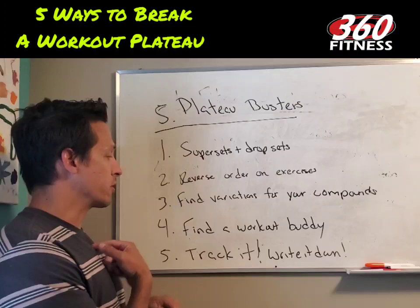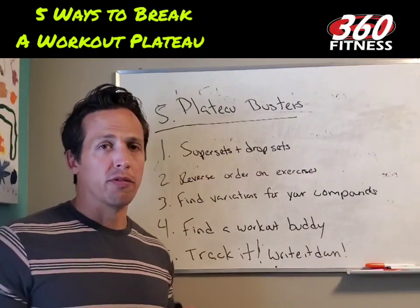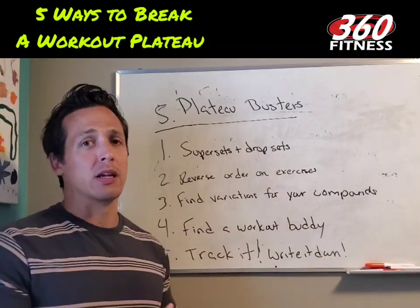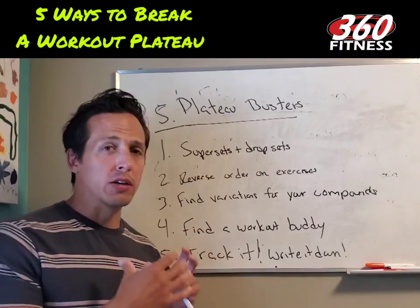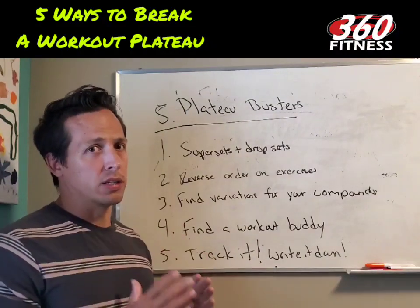Number four: find a workout buddy. Usually it's an external motivating factor that can get you to that last rep, get to that last set, and help you enjoy your workout a lot more. If you don't have a really good dedicated workout buddy, hire a coach — it really makes a lot of difference.